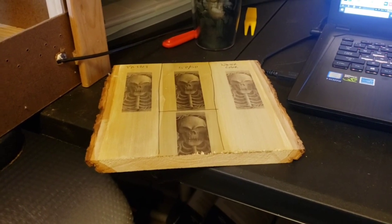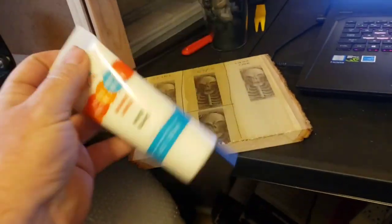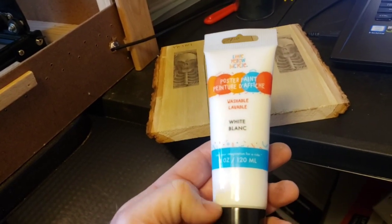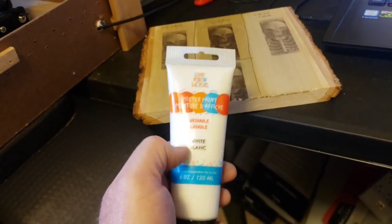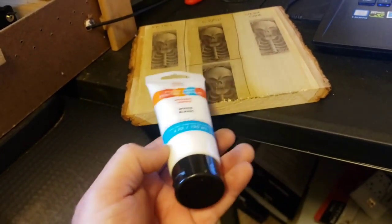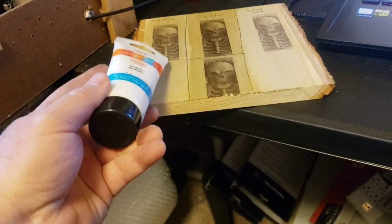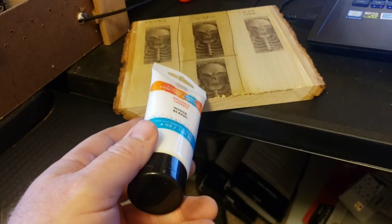Here are the results. Before we go over them — you'll see there's a little bottom section because I remembered I had this poster paint, which is a non-toxic washable paint you can dilute right into water. It's kind of like a latex paint, probably made safe for kids. I had it laying around from another project, so while we're trying an ink-based watercolor and acrylic paint diluted with acetone, I thought let's try a latex-based paint diluted with water and see how that does.